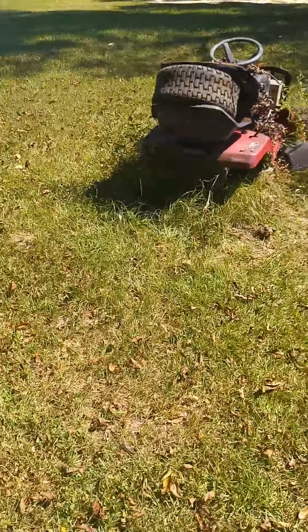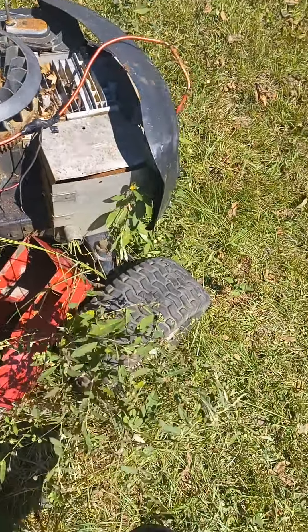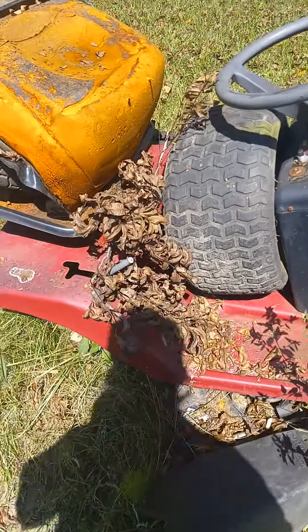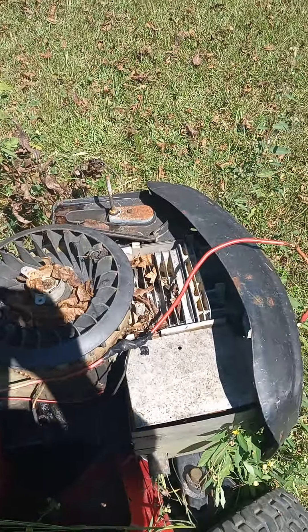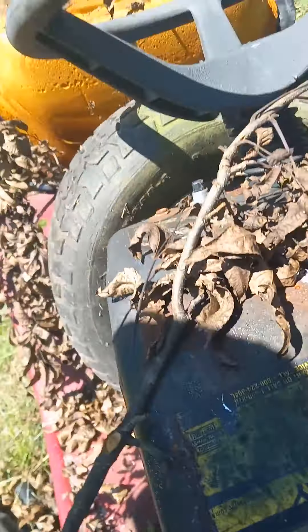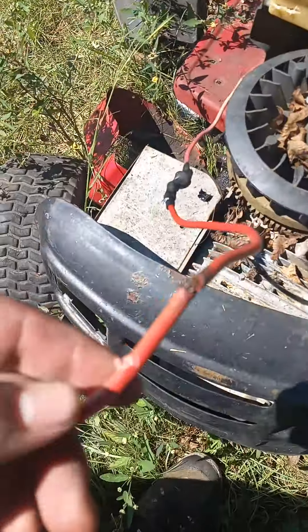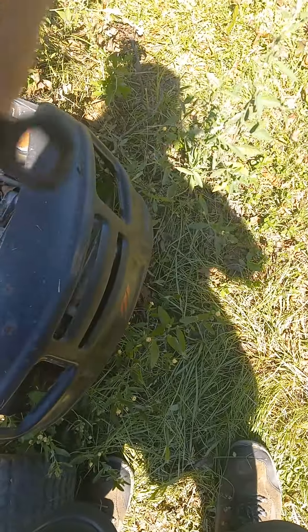Hey guys, so I got this old Murray here for sale. I'm selling her for around six thousand nine hundred eighty dollars. The engine's a little — it'll buff out. And the tank's got just a tiny tiny hole in it right there. It might also have a bit of an electrical issue, just a little bit of one.